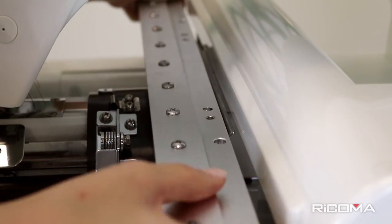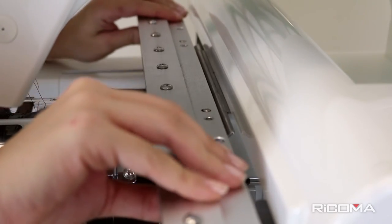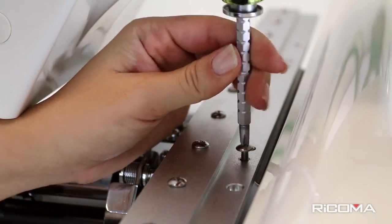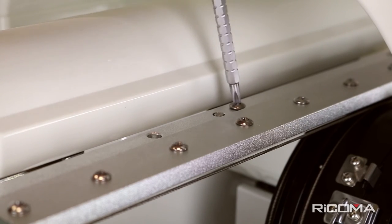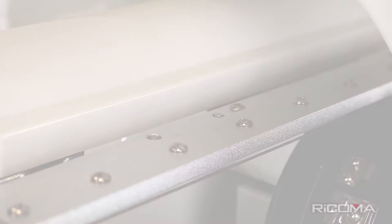Your driver comes with two sets of holes. The left holes on each set connect to the metal stubs. The right holes on each set are used for securing the cap driver to the machine. To secure the cap driver, insert and tighten each screw with a supplied screwdriver through the two right holes. Make sure the cap driver is tightly secured so that your machine runs smoothly.